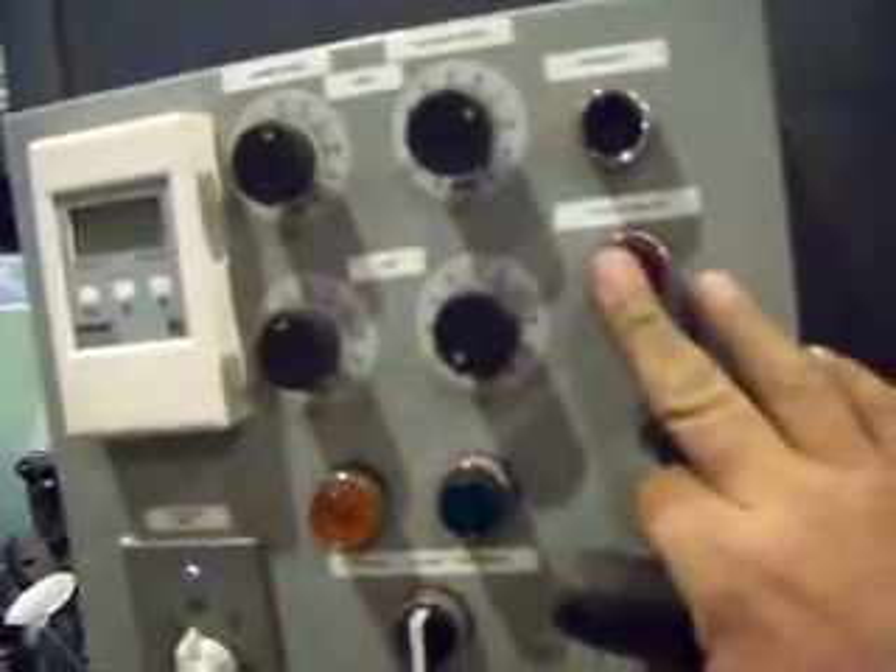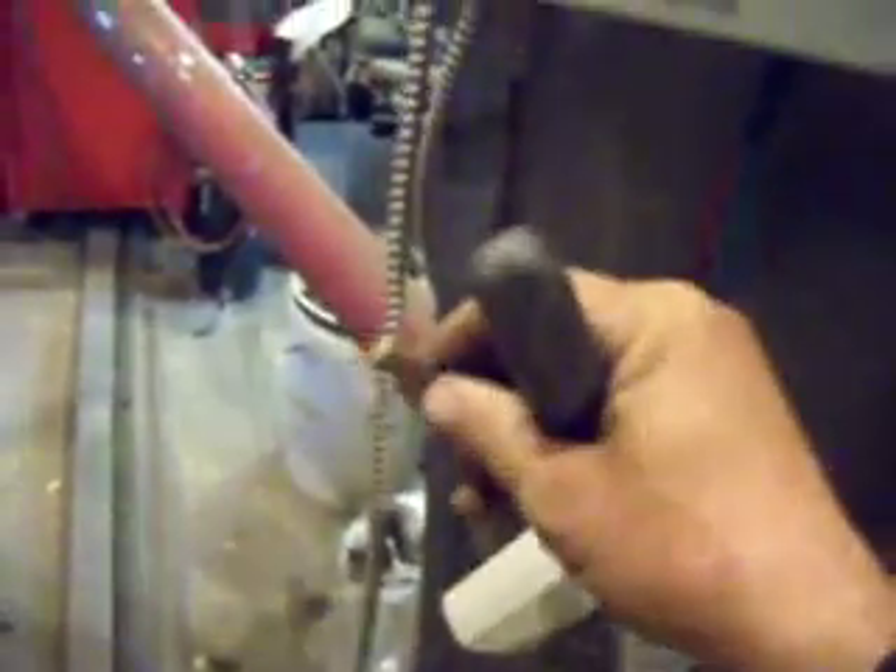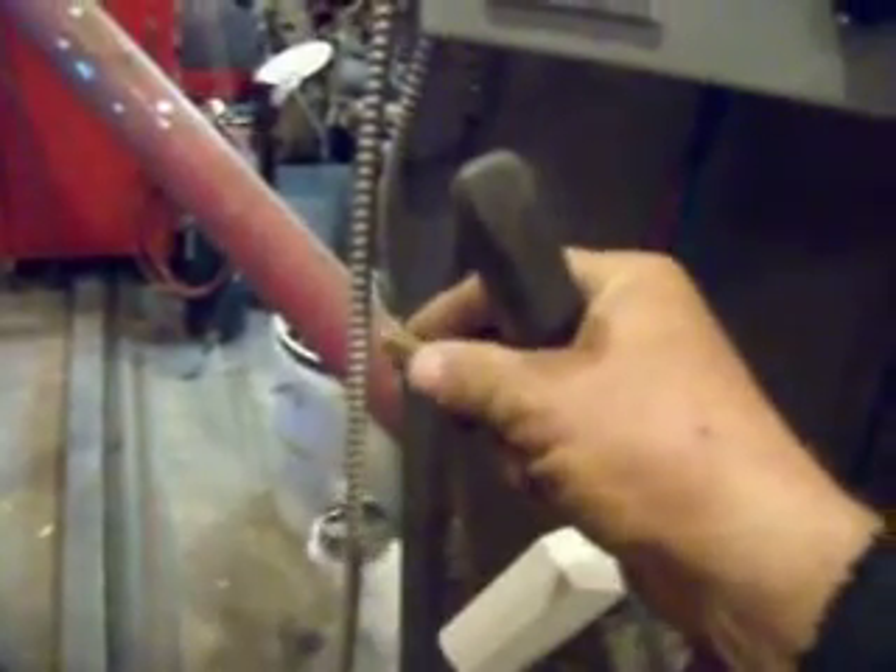If the auger runs out of chips, the whole system would slowly start to cool down. The low limit would then kick in, the trouble light would come on, and the whole system would stop operating — the blower would stop, the auger would stop, everything would stop. Correspondingly, if the system gets too hot, the high limit control would say it's too hot and shut everything down.